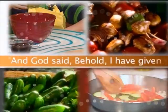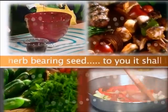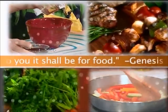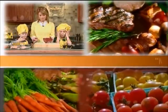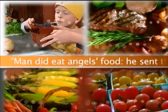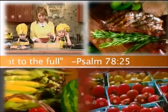"And God said, Behold, I have given you every herb bearing seed. To you it shall be for food." Genesis 1:29. "Man did eat angels' food. He sent the meat to the full." Psalm 78:25.